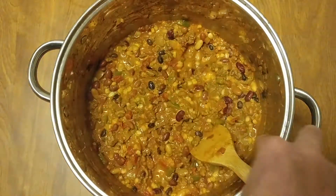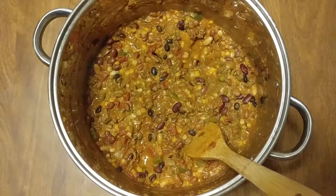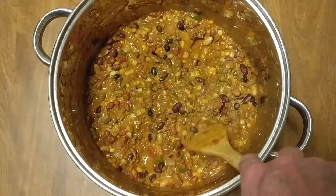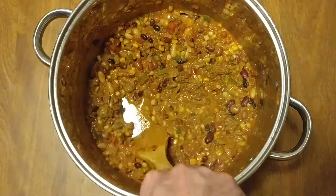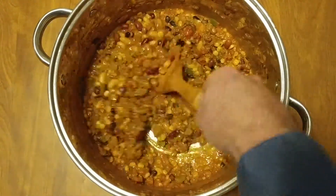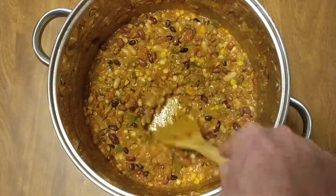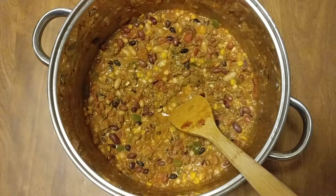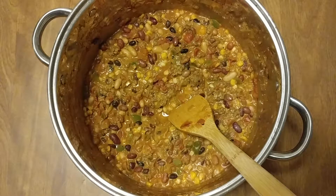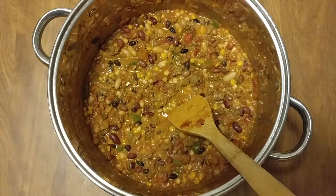Look how pretty that looks — look at those colors! I was telling one of the chefs tonight, like, last night I made this. Once this cools down a little it'll solidify. That is my dinner — look how colorful that is, and it's got cheese in it now. Last night I didn't have any cheese; tonight I did.